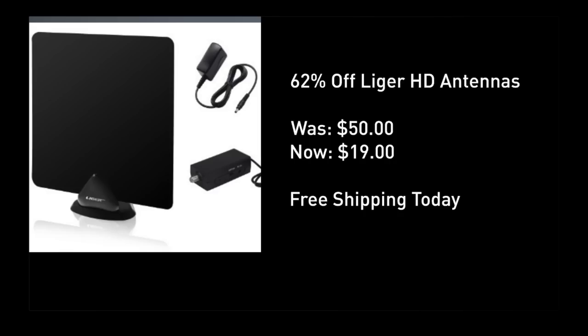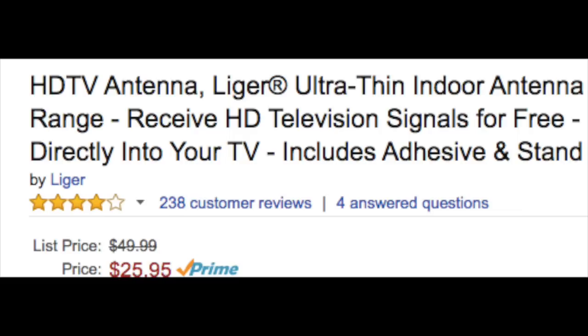62% off the best paper-thin antenna that I have tested. 19 bucks today, down from 50. Free shipping. Extremely well rated, as you can see from these Amazon reviews, where they are of course selling it higher than the deal I found.